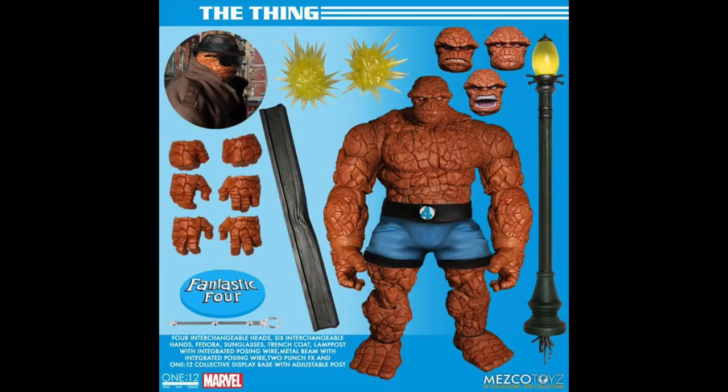I already pre-ordered this over at BBTS, so I'm sold on it — I'm not trying to make anybody else buy it, I'm just stoked about this set. We have a light post from Yancy Street right there, and we get four interchangeable heads with The Thing. We have this bent eye beam and then some impact effects, which is really cool. He's going to come with four sets of interchangeable hands — that is hella sick.